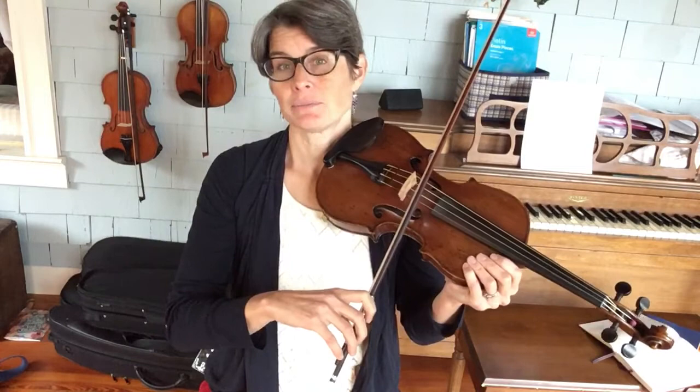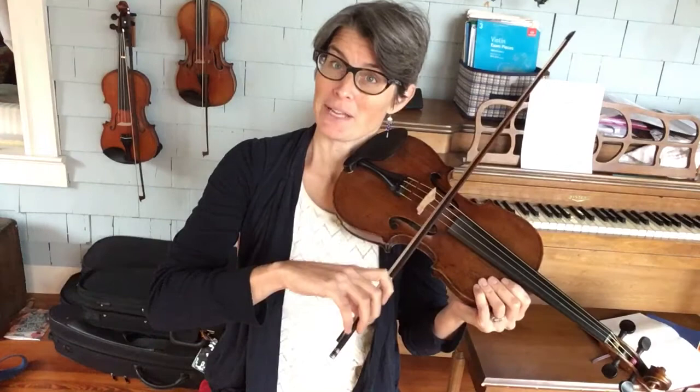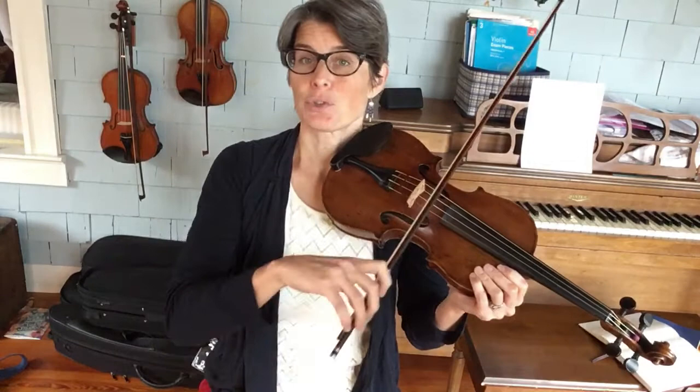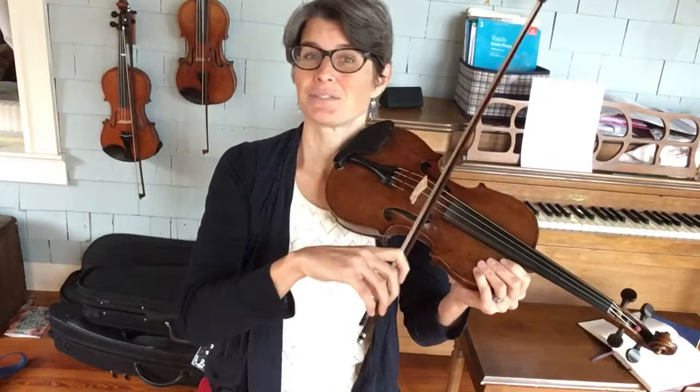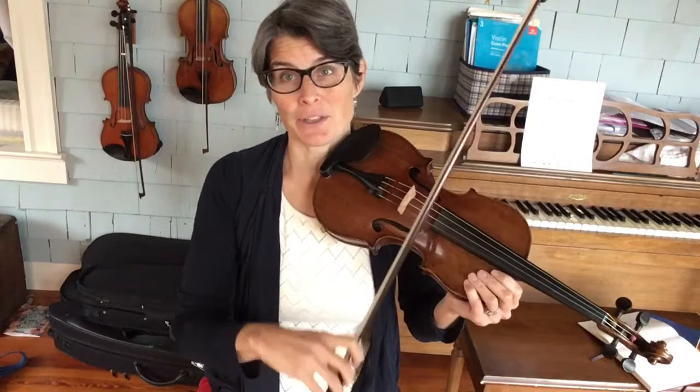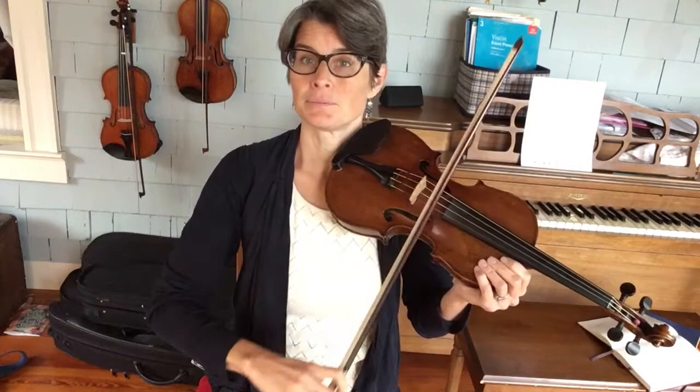I like to teach this where we go down on the A string, up on the D string, and then we're gonna play triplet down up down, and then we're gonna slur out of it. So the triplet and the slur go like this. Keep that - even though you're changing strings and coming out of that triplet, resist the urge to change your bow direction.